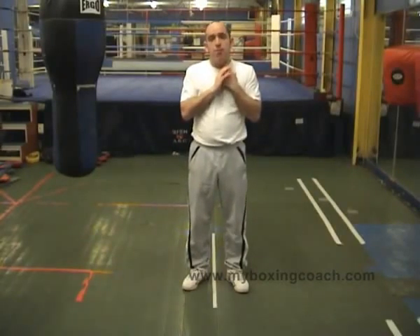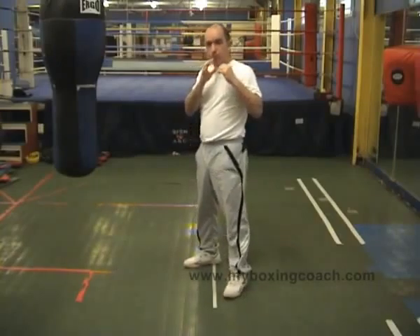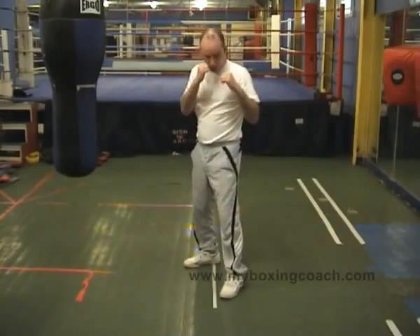My name is Fran Sands and this is myboxingcoach.com. The subject of this video is the short range left hook. Now if you look at the other video on the site which is looking at the medium range left hook, just to give you an idea of what short range means.